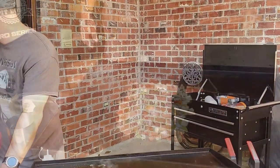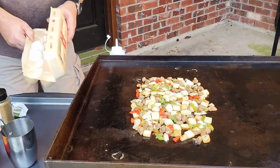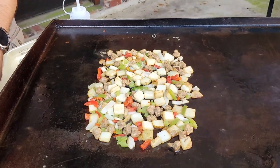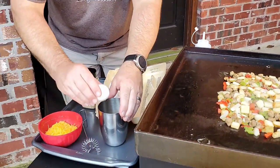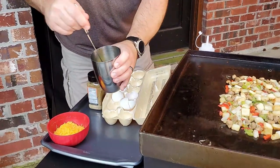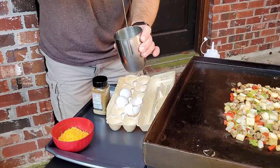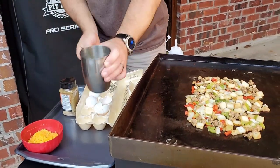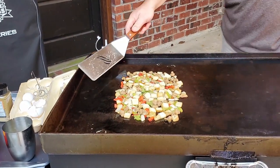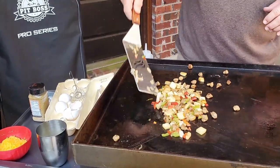Now all we need is two eggs. We got the Jimmy Dean's cooking down, now it's time to get the eggs going. I'm making two omelets, so we're only gonna scramble up one at a time — two eggs. Now let's flip these sausages over. You can start seeing where they're getting crispy.